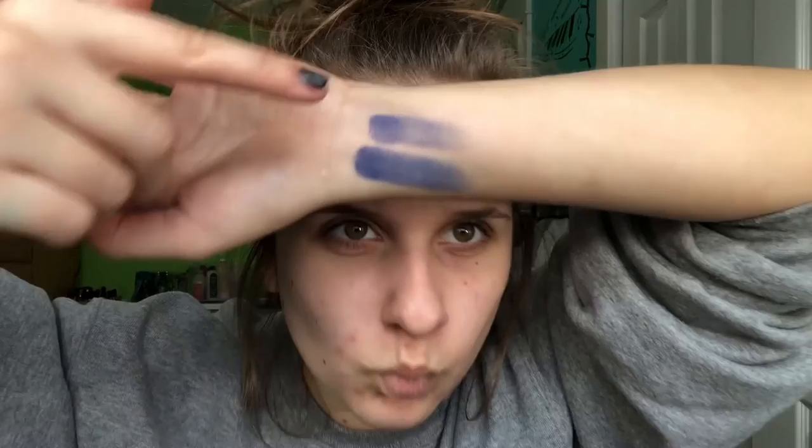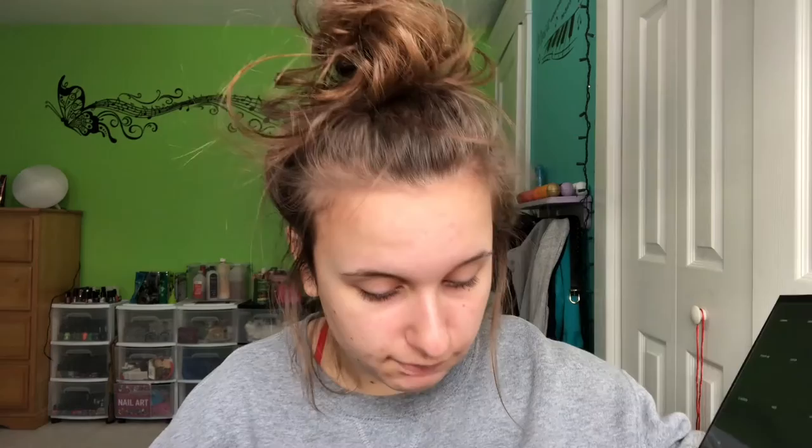The next color is called Cola — it's this dark blue matte shade. This is three swatches of Cola. I'll be honest, this is not my favorite one — it's a little splotchy, almost, and it's duller than it looks in the pan. This is one coat of Cola, and this is three coats — you need to build it up.